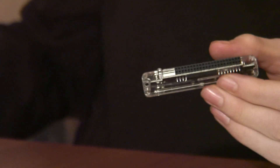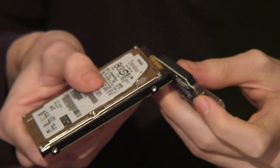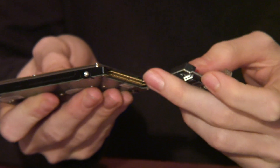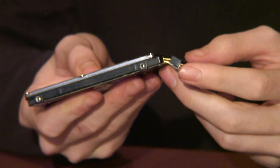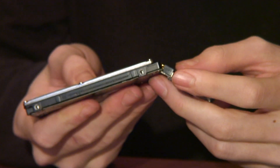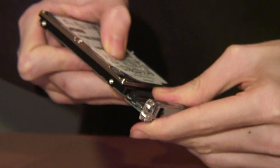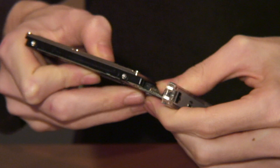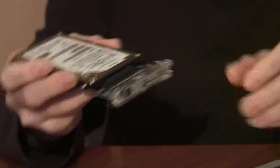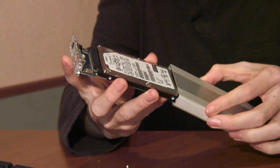Now you can simply plug your hard drive into the back wiring of the case — the internal part. Do this very carefully so as not to bend or break the metal connecting parts on the back side. That's it — now you've connected your hard drive. Now all you have to do is carefully slide it back into the case.